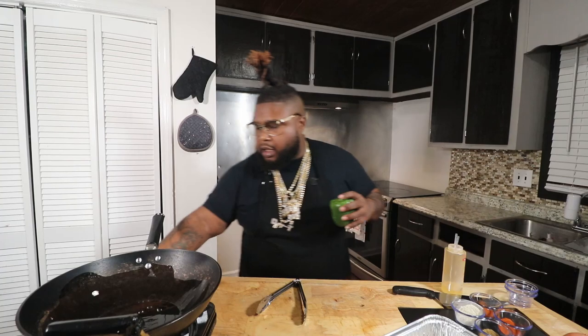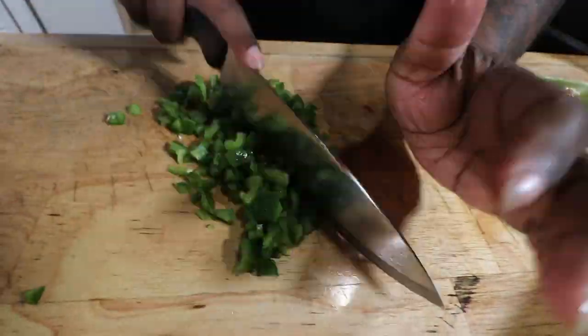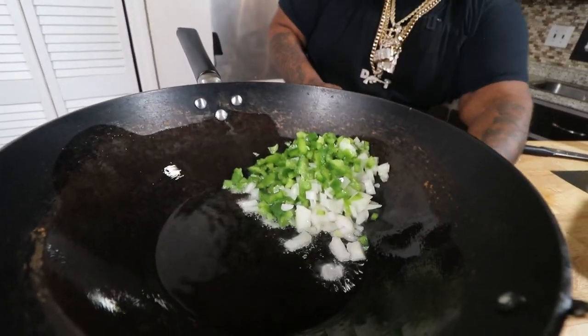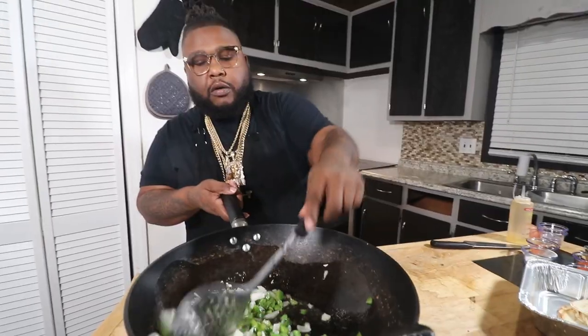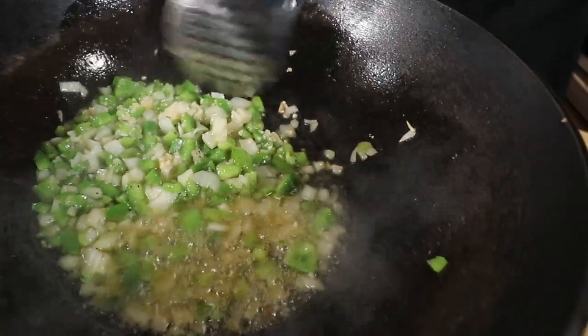Let's cut the heat down a little bit and get some veggies chopped up — we're doing a bell pepper and one onion, diced, making sure everything is roughly uniform. To the oil, add about a tablespoon of SPG and a tablespoon of cumin, and we want to sauté these veggies down — we're not trying to get them well done, just translucent.